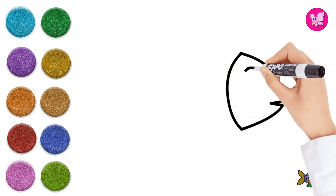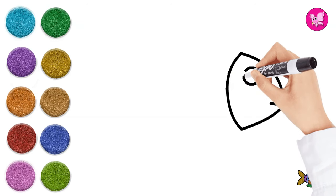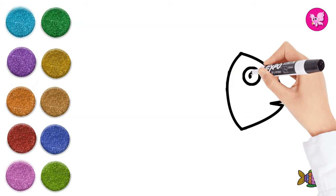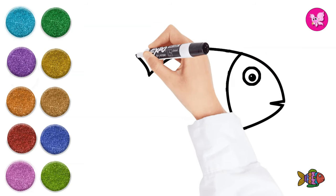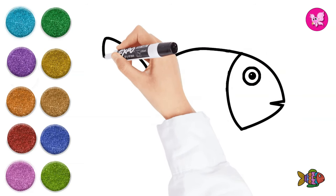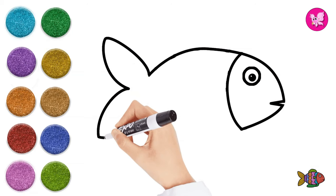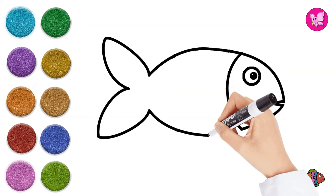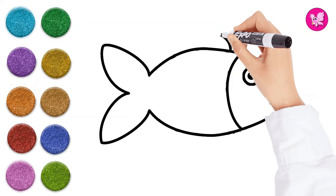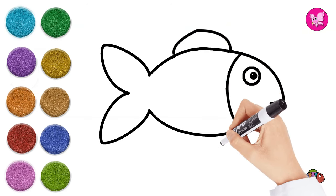Let's draw the head, eyes, and mouth. Next, the body and fins. Look, the cuddle fin is moving!